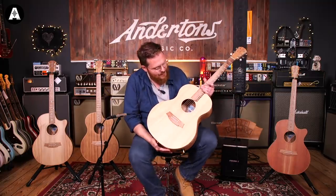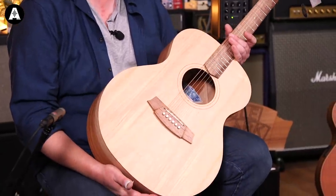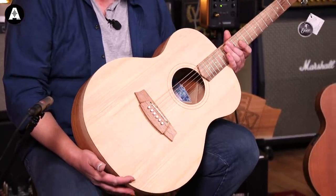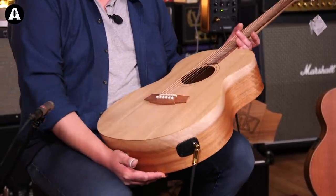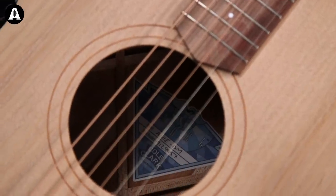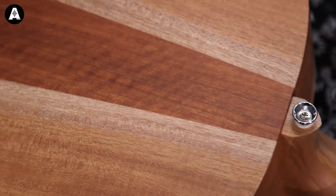The construction of these guitars is also very different, also addressed in the previous video. The construction on this model is very similar - it's still got the Spanish heel neck joint, which is a big part of the way they designed this guitar. And it's still got these incredible Australian solid tonewoods. This model has got the bunya top and Queensland maple back and sides. It's a three-piece back. The grain on these is just wonderful. Nitrocellulose finish, all that good stuff.